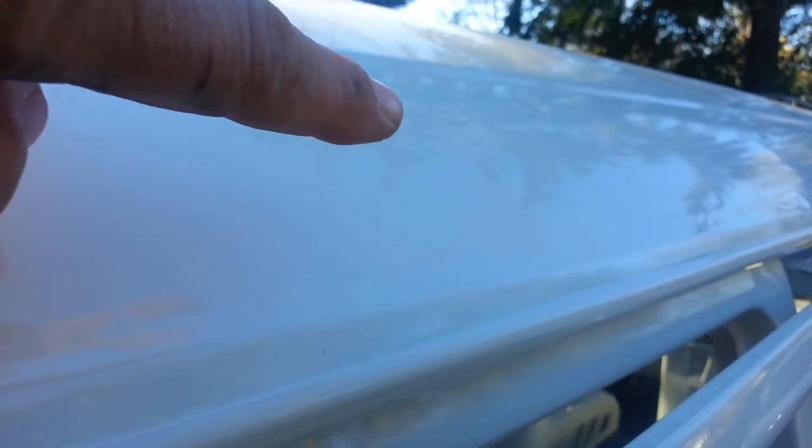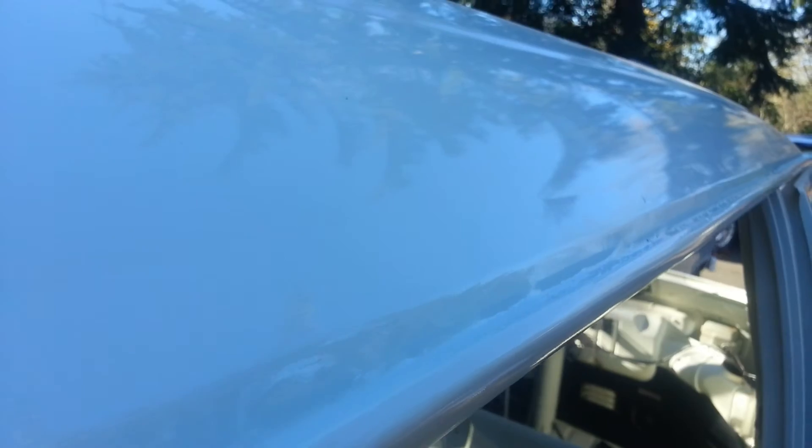Look right there — see all the bubbling right along the edge there. The bubbling is along this seam, right here where it goes down and then bubbles over. You can see it all the way down. Right there is a crack in the paint and that's just fatty bubbling all the way down.